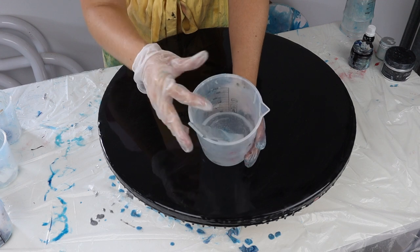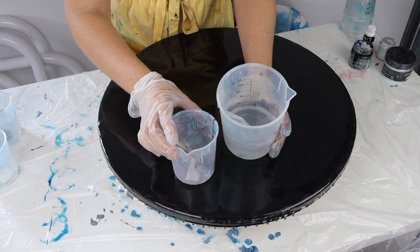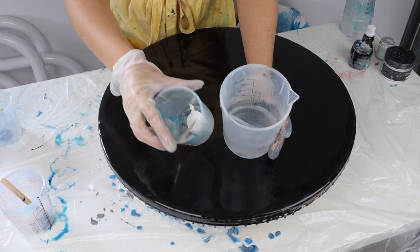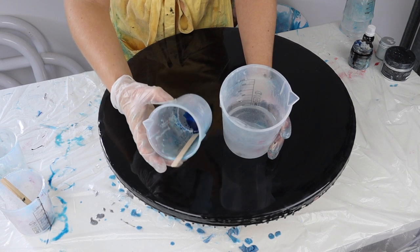I've already mixed up my resin — this is the Barnes epoxy glass resin. I'm going to be using three colors today, or technically four if you count clear as a color. I've got black, my white which is another Barnes one, and then a translucent tint which is turquoise, also from Barnes.